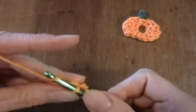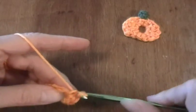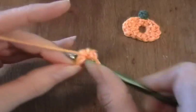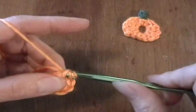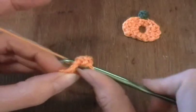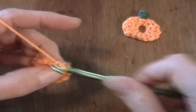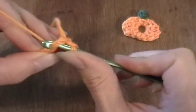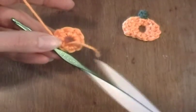Work 9 single crochets: 1, 2, 3, 4, 5, 6, 7, 8, 9. And we'll close this round by slip stitching in the top of that first single crochet that we did. I'm also going to just trim this yarn end.